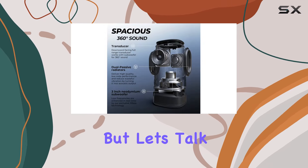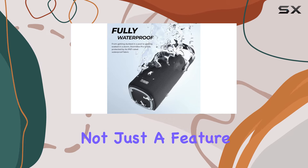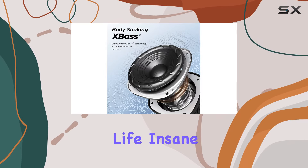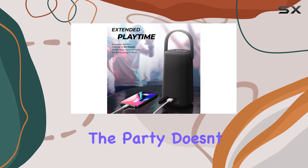Let's talk bass — the X-Bass technology is not just a feature, it's a mood setter. You'll feel every kick, making it impossible not to groove along. Battery life? Insane. 24 hours of playtime means the party doesn't stop.